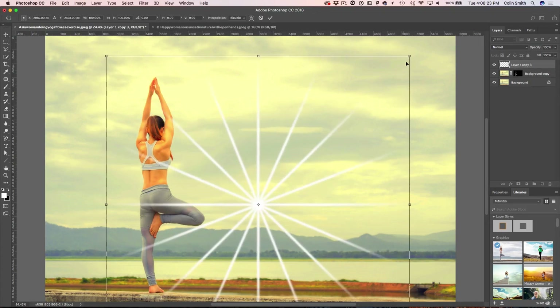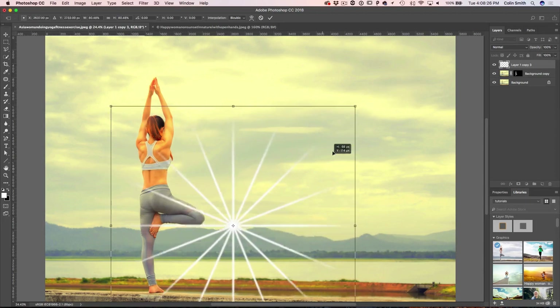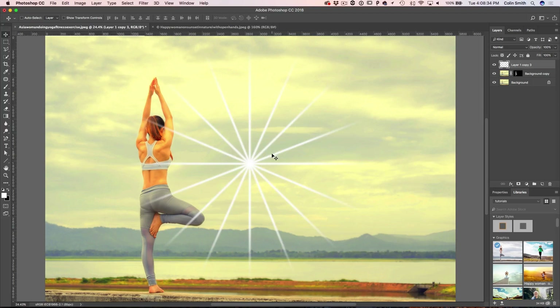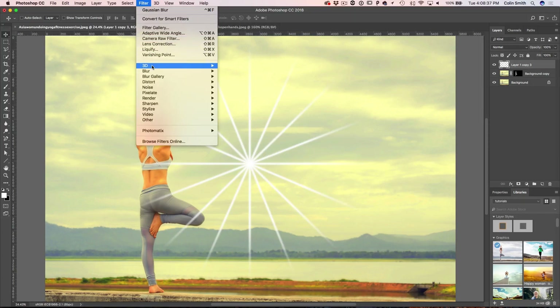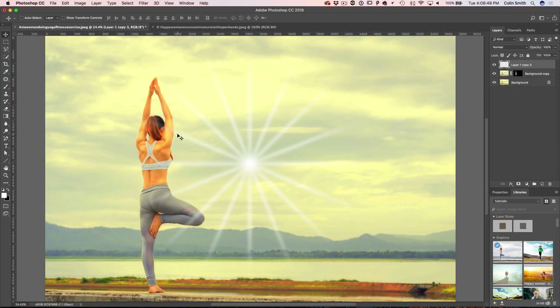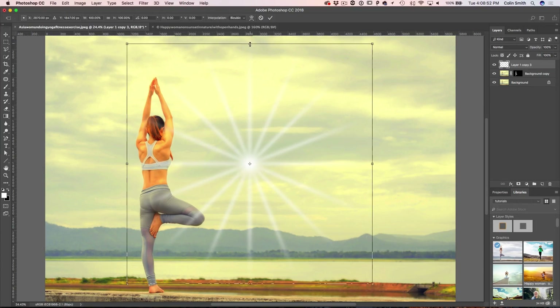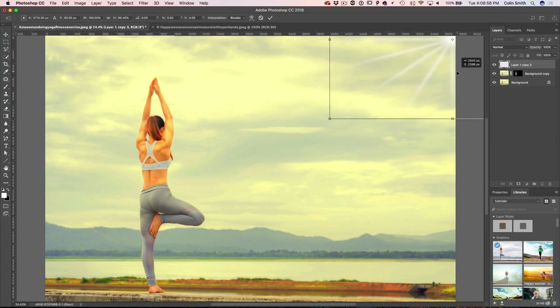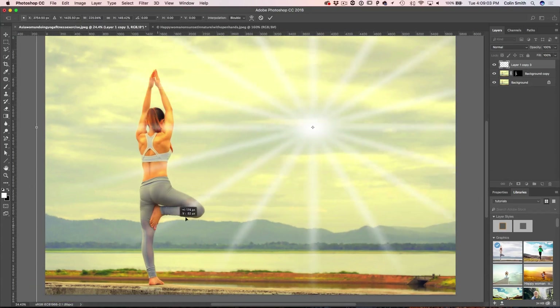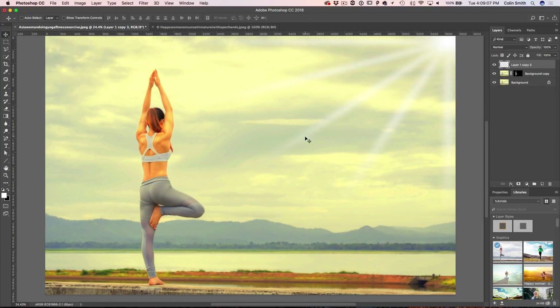Hit Ctrl+T one more time and scale it down so it fits within the screen. Don't worry about pixelation because of what we'll do next. Go to Filter, Blur, Gaussian Blur to soften the edges. Then hit Ctrl+T again, flatten it out a little, drag it up into the corner, hold Shift and drag to make it much bigger — just adding these light rays in. If they're too much, take the opacity down to dial it in however you want.